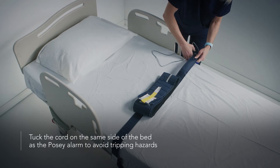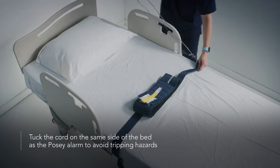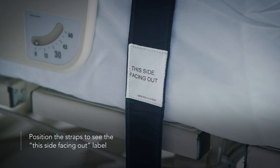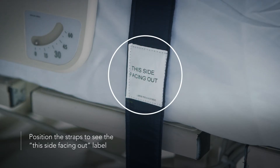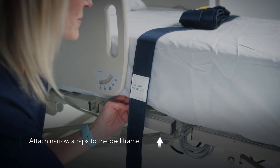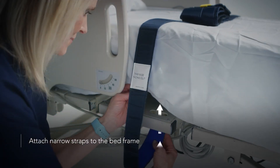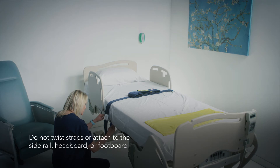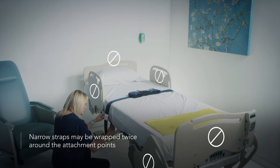Position the belt so the cord is on the same side of the bed as the POSI alarm. Position the straps so you can see the 'this side facing out' label. Attach the narrow straps to the part of the bed frame that moves with the patient. Do not twist the straps and do not attach them to the side rail, headboard, or footboard. The narrow straps may be wrapped twice around the attachment points to decrease the length of the strap.